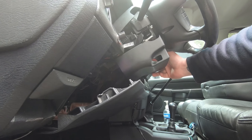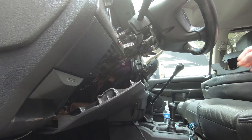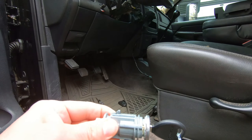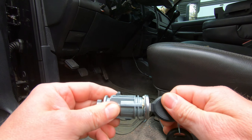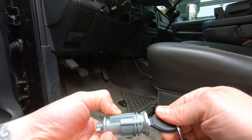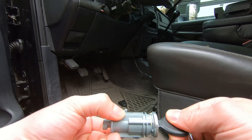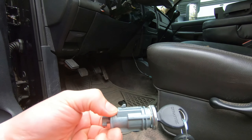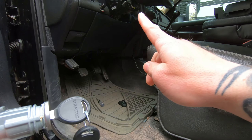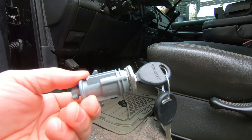Hook it around that side and slide it off. This is the ignition lock cylinder. In the lock position you cannot push the release tab — you have to have the key in and turn it forward, probably to the accessory position or run position, to find the spot where the release tab goes down. If you go too far, it can't go down again. There's a little hole on the bottom right under there where you push that little release latch.